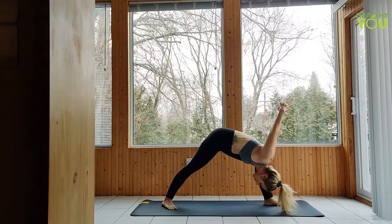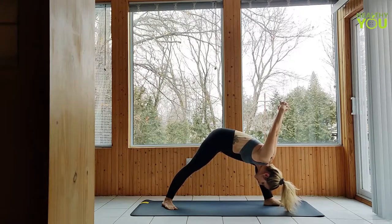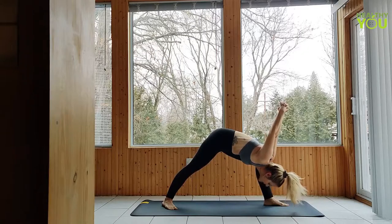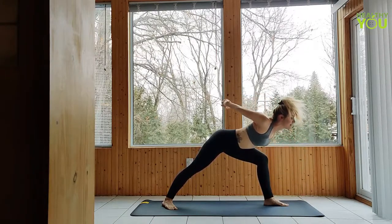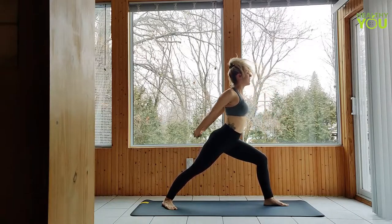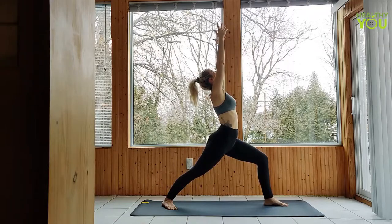Starting with our arms up, we're going to sweep them down and clasp the hands behind our back. We're going to lift the chest as we draw the shoulders down. Then we're folding from the hips — leading with the navel, coming down to the inside of our front leg. Remember your legs stay exactly as they are. Once you've folded down as far as you can go, allow the head to hang down slightly, but don't bring those shoulders up towards your ears — keep them long. Draw the hands up high, opening up the chest even more.